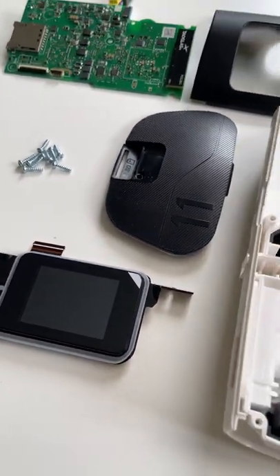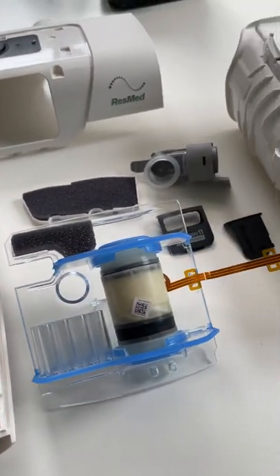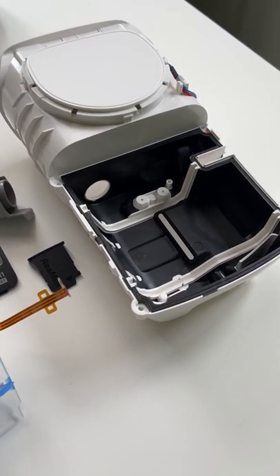I'll do a proper teardown and a full video soon. This is just a little short so you can have a little sticky beak for yourselves. Have a lovely day. Cheers.